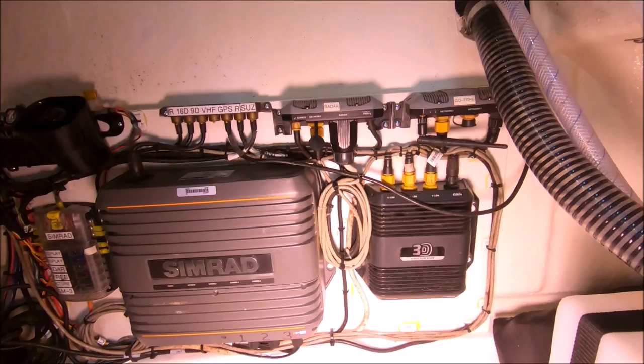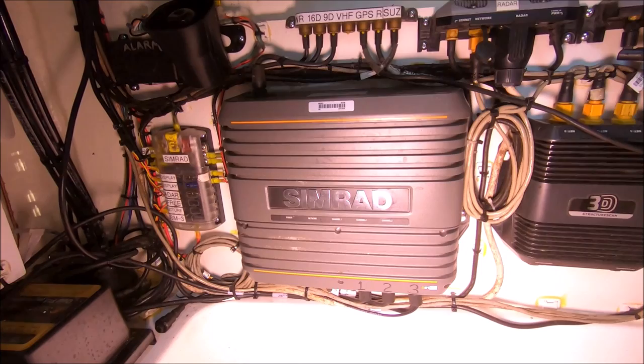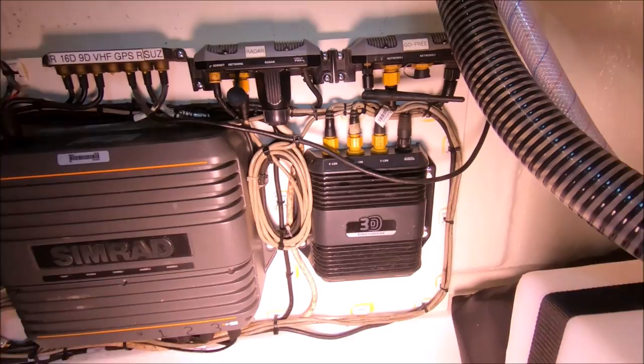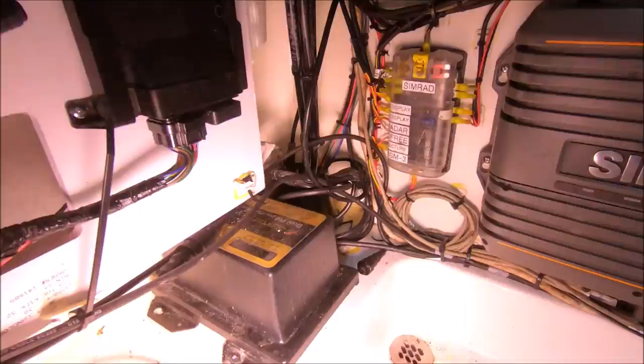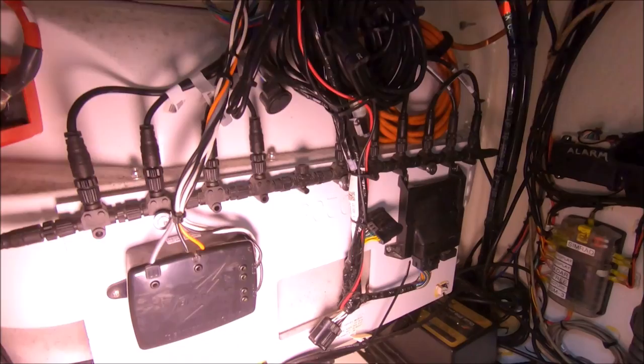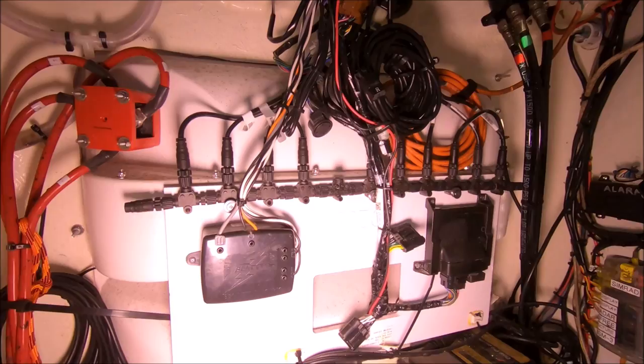Everyone asks about exactly what electronics I have, so let's take a look. This is an S5100 CHIRP processor — I can run three CHIRP transducers at once. I have my 3D structure scan running; I still use my 3D box as an expansion port with all those ports plugged in. I have a radar alarm on my board. The charger here manages my motor, house battery, and starting battery — it determines what needs the most voltage and adjusts on its own automatically.